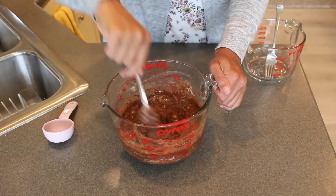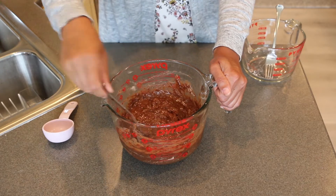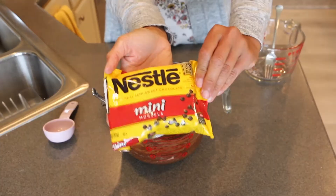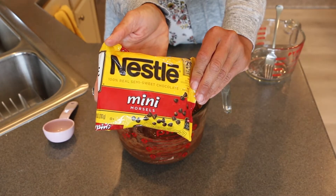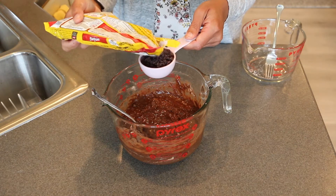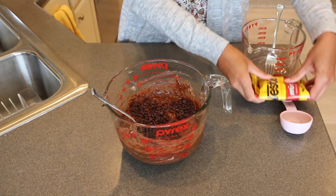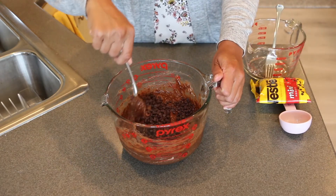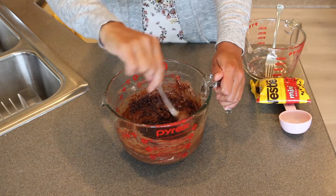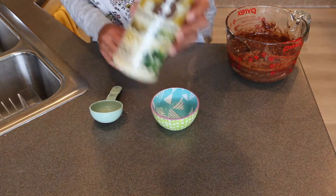The recipe calls for you to fold it in until it's just combined, but do not over mix — I've always had a problem with this, I'm trying my best. Next, add in a quarter cup of semi-sweet chocolate chips. I'm using Nestle mini morsels — I like using the mini ones because it makes me feel like I'm getting more chocolate chips per bite.